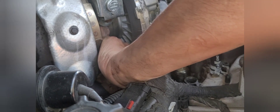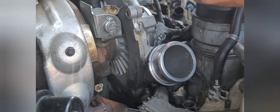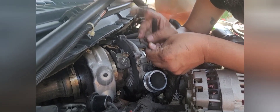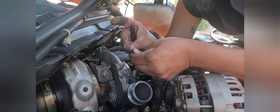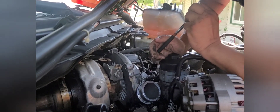I believe the turbo does come with all new fasteners. If you have an early turbo — 2003 or 2004 — it'll probably come with spacers as well. The spacers are about as thick as the head of the bolt, but they go underneath the bolt. All right, I got that one off.